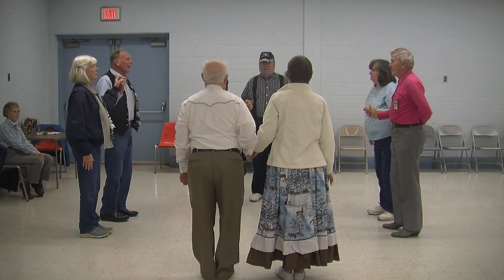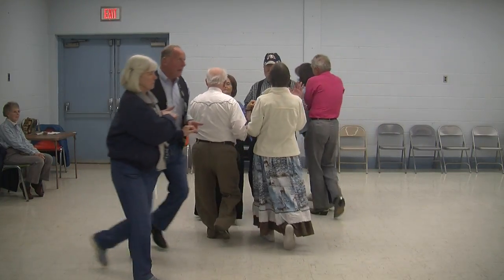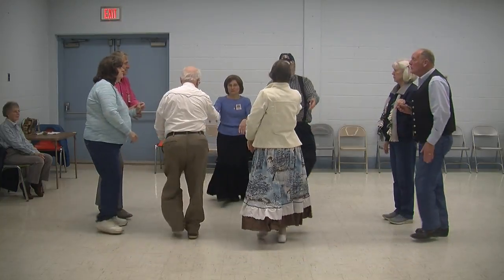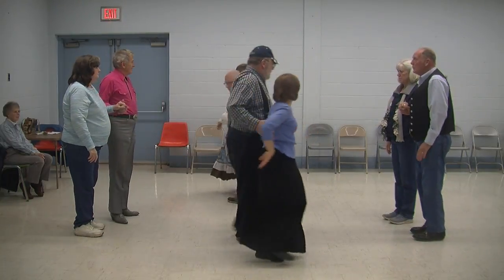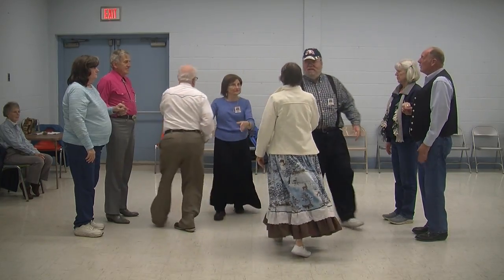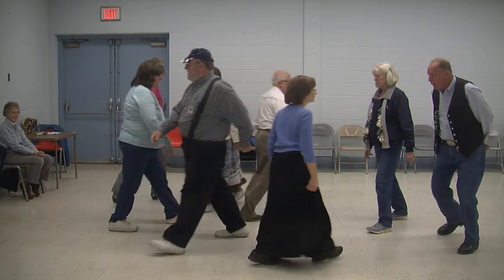Hit it, you promenade, it's halfway around now. Side pair, you do the right and left through and then square through, four hands around now. Do-sa-do, and now do an eight chain four, well.